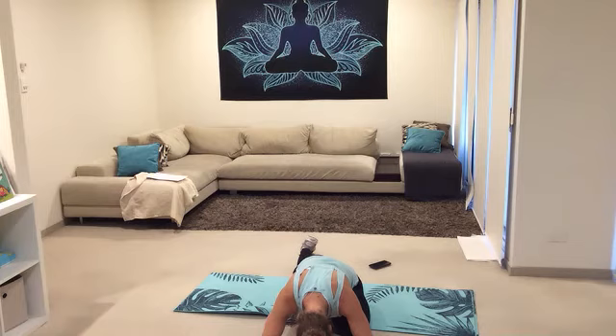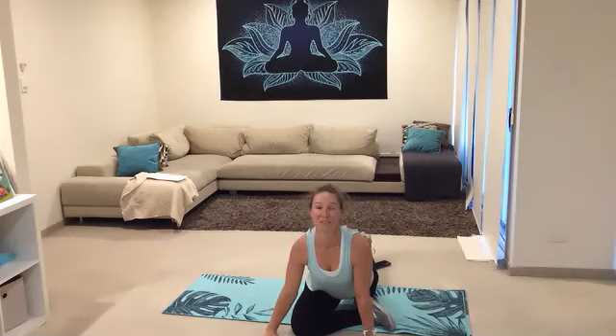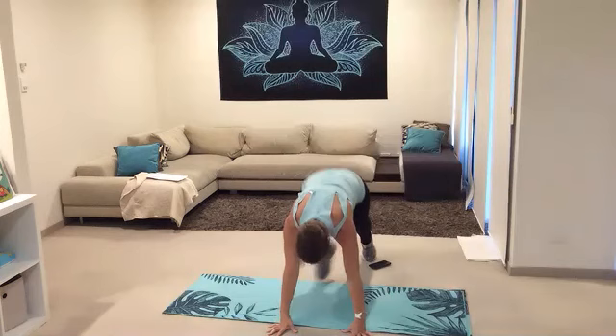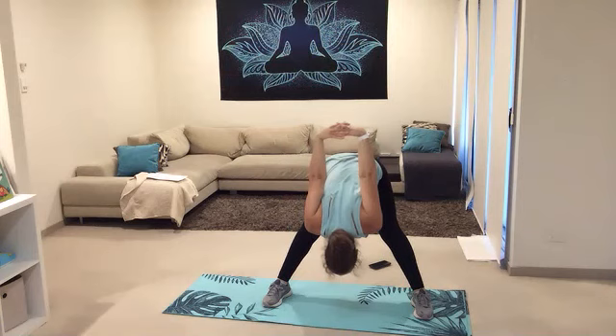Bring your hands underneath the shoulders — tuck that back toe under, and bring the other knee in towards those hands. You can bend the back leg, bend that right leg, dropping forward. Slowly come on up, bring those feet nice and wide, toes facing out — take a deep breath in. Interlace your hands behind you, extend the arms, and then just tip forward — reach those arms right up to the ceiling, keep the legs straight.